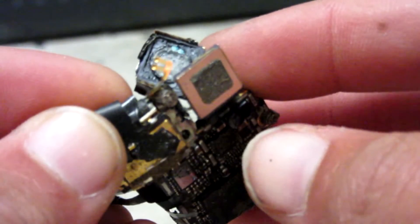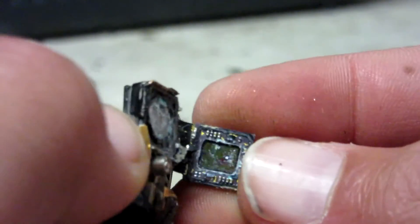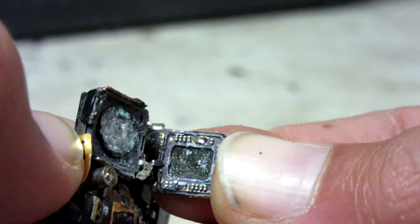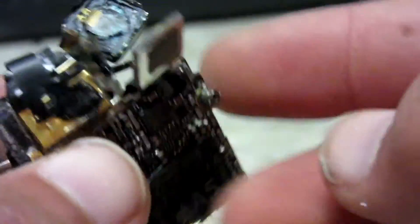The glass in the camera is shattered. As you can see here, the glass inside of the camera is ruined. There's the image sensor right there. Here's the lens. The A5 has another crack in it.